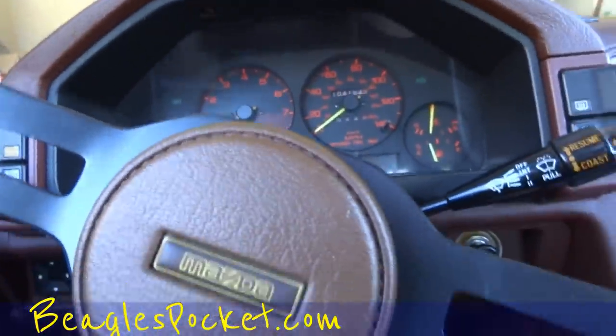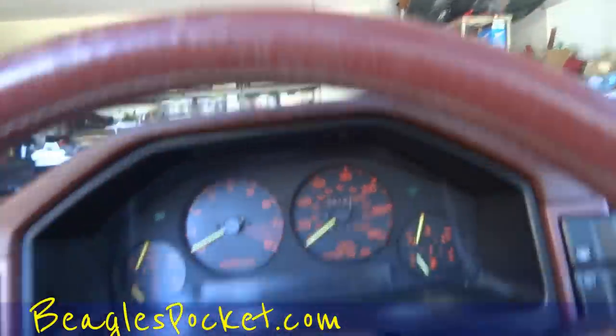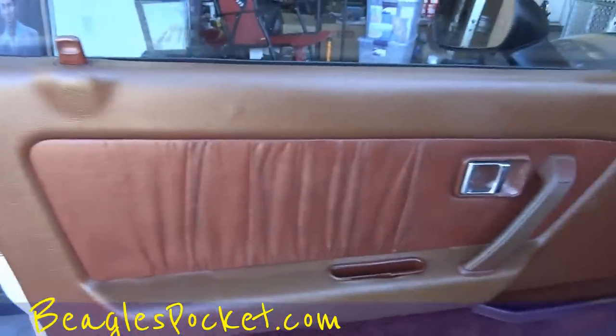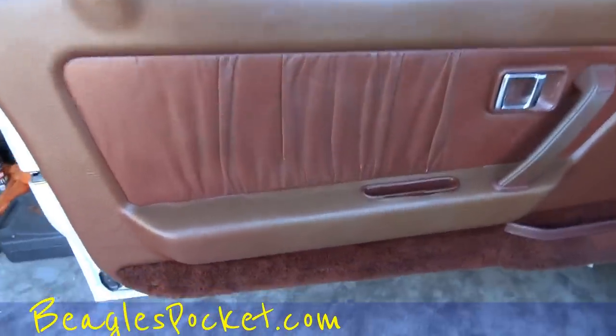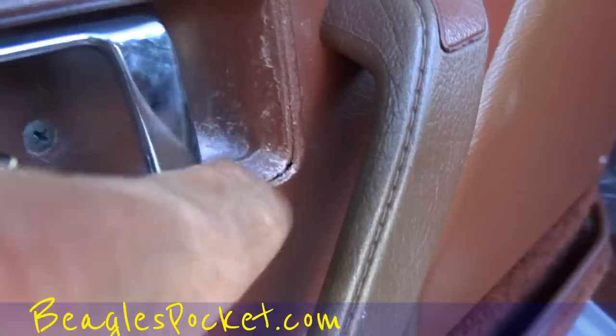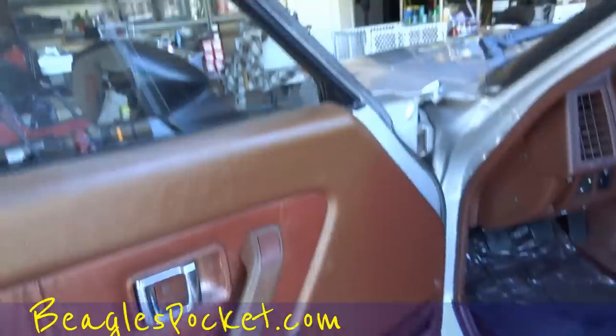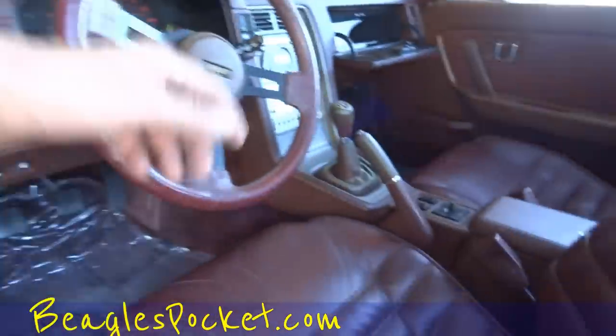Let me get a couple pictures of that odometer — 104,164. Now let's show you the car. Look at that — it's beautiful, just absolute. A couple little marks in the wheel here and there, nothing too big-time. A little dust on there, but the carpet's in beautiful shape. This door panel is great — this might be leather, this is probably vinyl. Little cracks along the edges of that, and a little bit frayed right there over time.